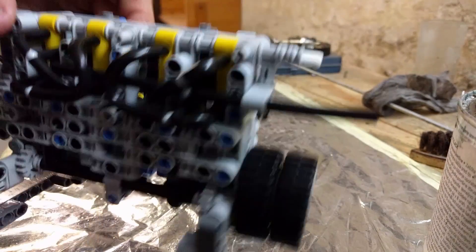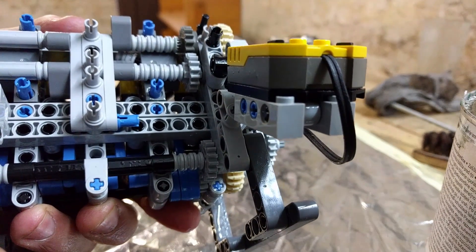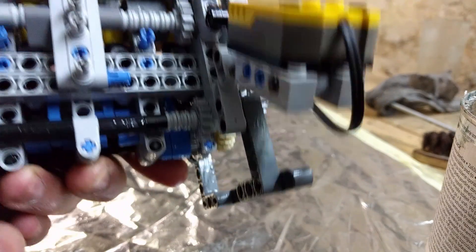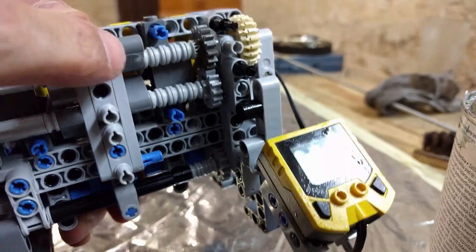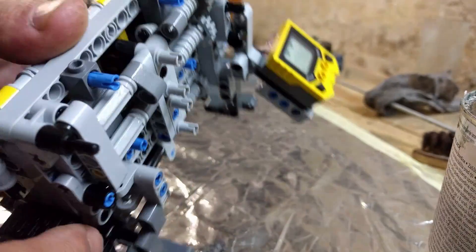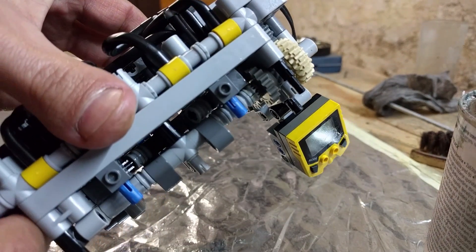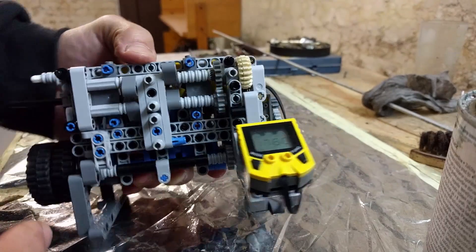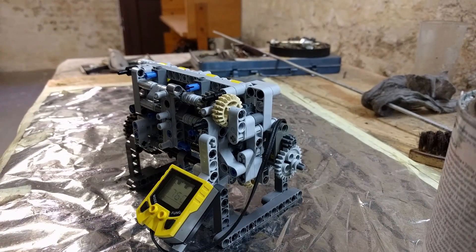Maybe not in this video, but there will be a video of this engine in the car next. As I can see, nothing is worn, which is good — everything is fine. This engine is ready to be installed into the E30. I'll see you soon.